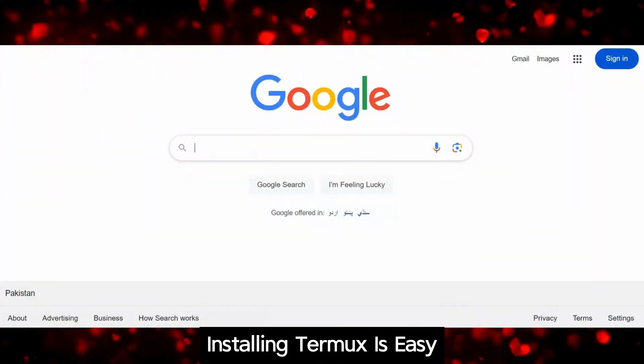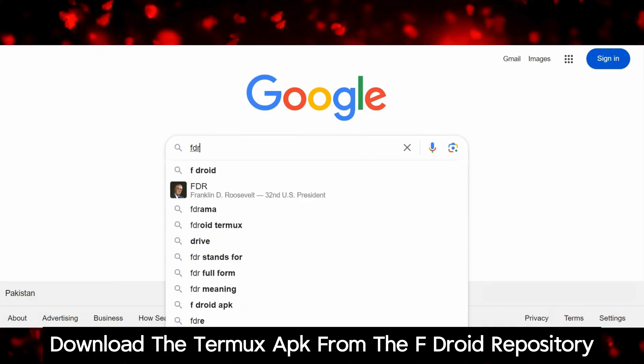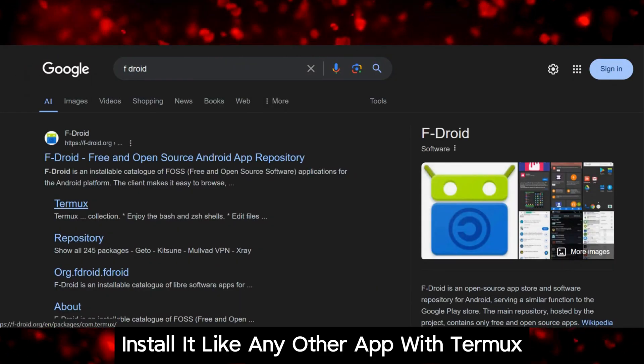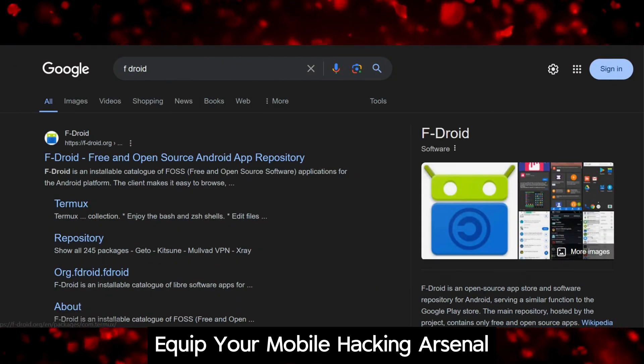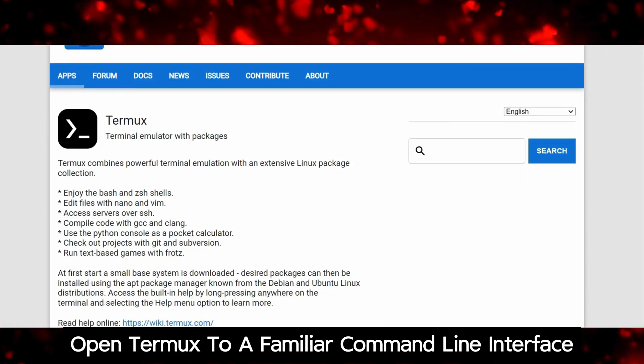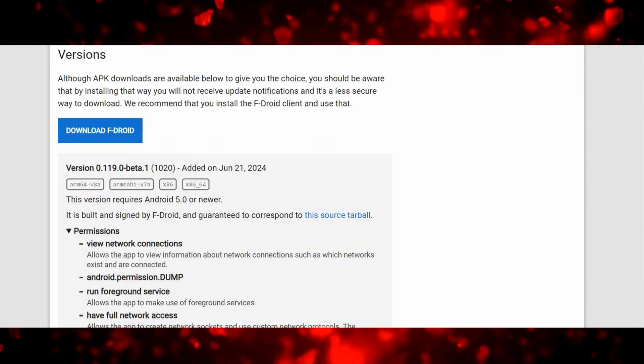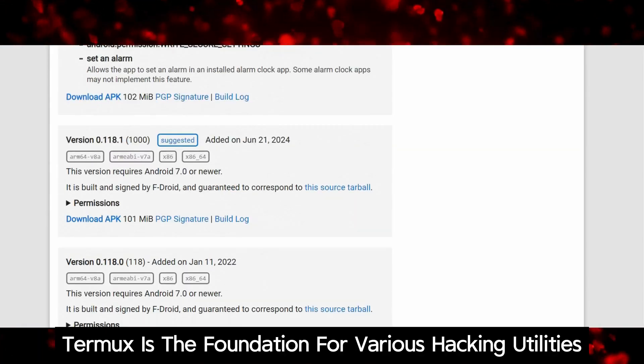Installing Termux is easy. Download the Termux APK from the F-Droid repository and install it like any other app. With Termux, you can equip your mobile hacking arsenal. Open Termux to a familiar command line interface and start installing tools for Wi-Fi hacking. Termux is the foundation for various hacking utilities.